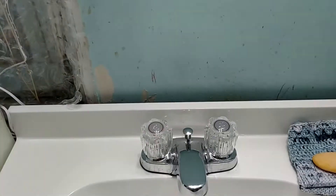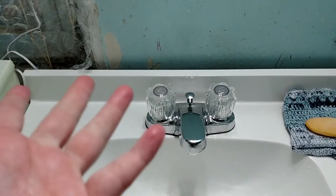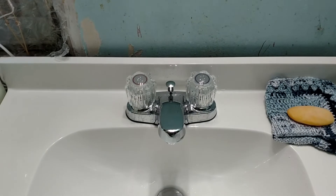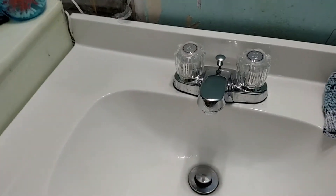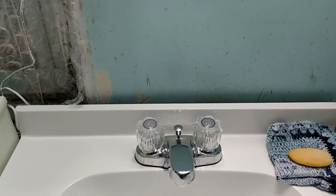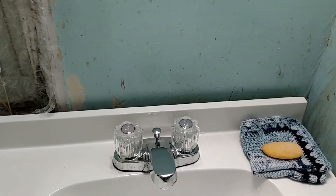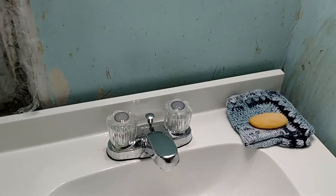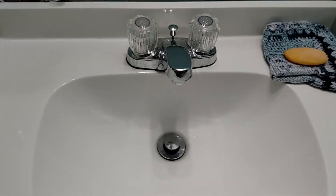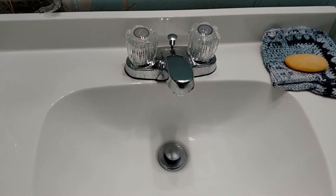We picked out the color for the bathroom, which is going to be blue. Sherwin Williams gave us paint and we want to thank them for that — that's the paint we're going to be using in the bathroom. We want to thank them for being the sponsor for this project, specifically for the painting portion. Hope you enjoyed this video and we will see you guys in the next one — God bless!